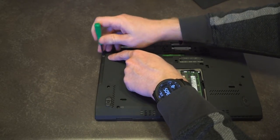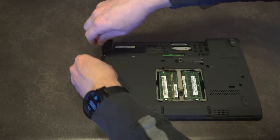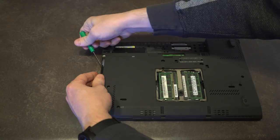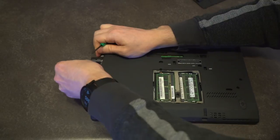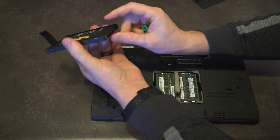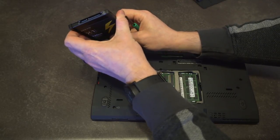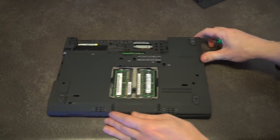Over here we have our standard retention screw for the hard disk bay. Let's spin that out and move it off to the side, take the cable out, and out it comes. We've just got a standard SATA 3 solid state drive hanging out in there — nothing too surprising.